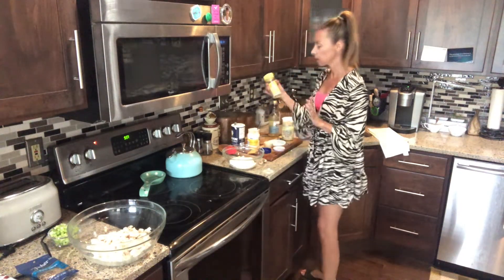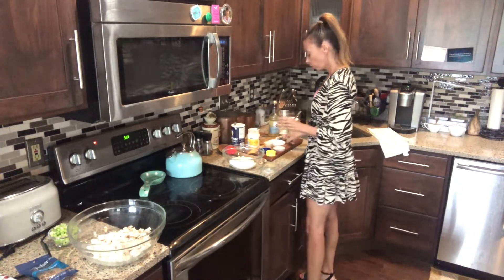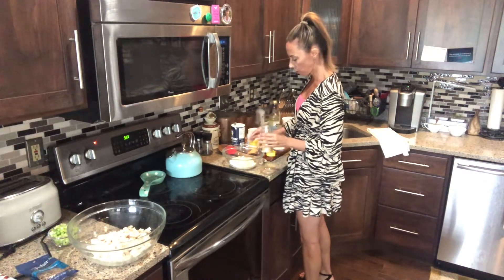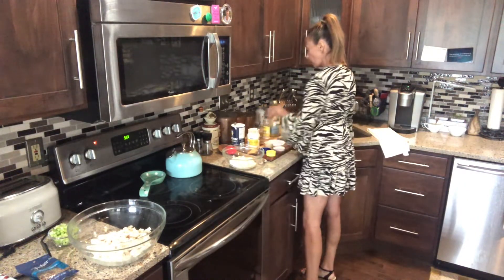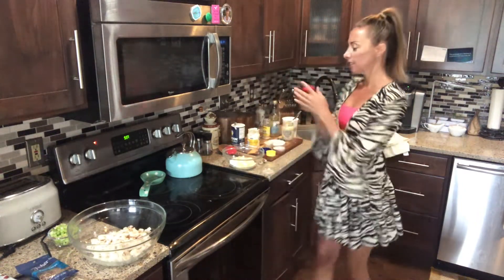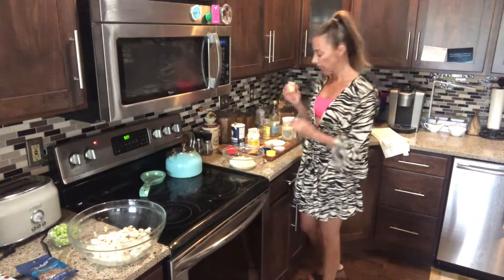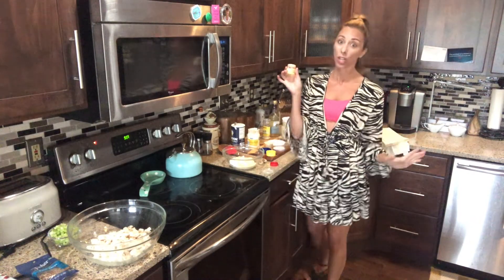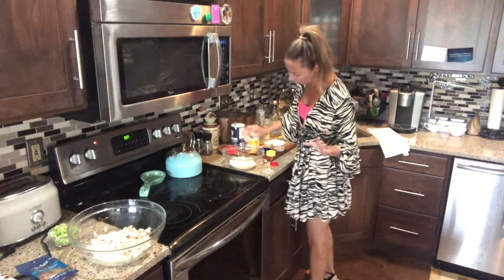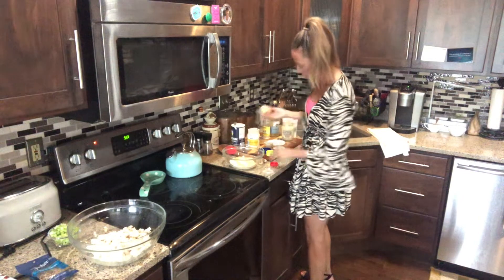And then some onion powder — I think I'm going to do like two teaspoons of onion powder. And then a little bit of curry powder. This is just going to add a warm flavor to your chicken salad. You don't have to add this — if you don't like curry, I would not add it — but I absolutely love it. So just maybe a few dashes of curry powder.